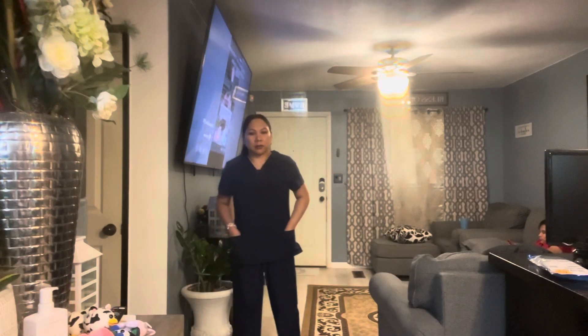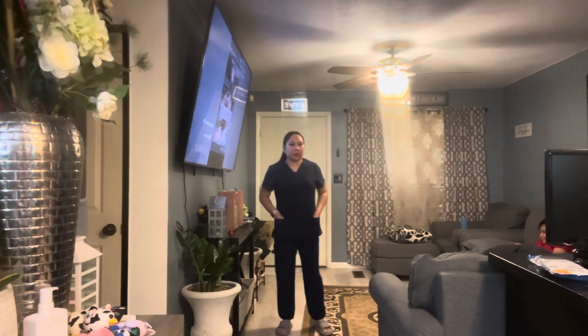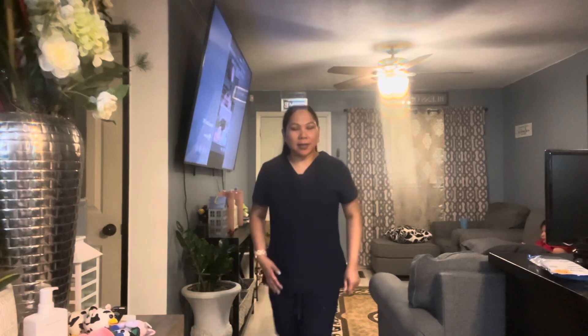Alright, I'm gonna try the scrubs on and show you what it looks like. This is what it looks like up close. Sorry for the glare from the ceiling light, but I really like it — it fits so nice and there are pockets right here. Yeah, I really like it and I like the color as well.